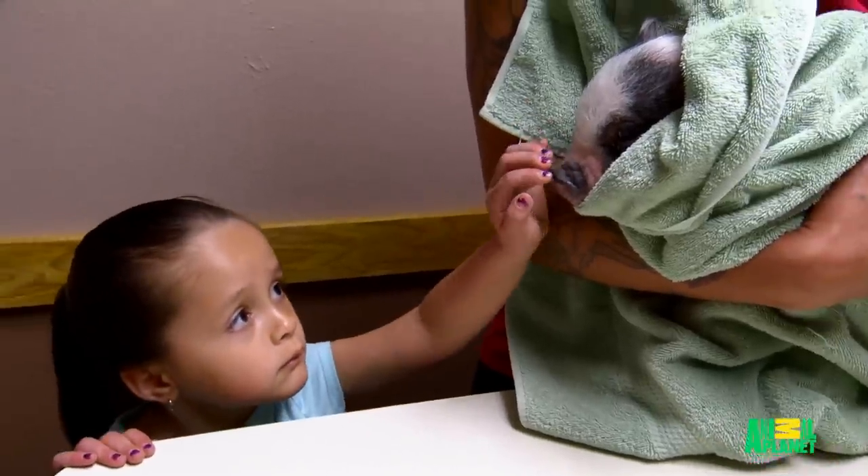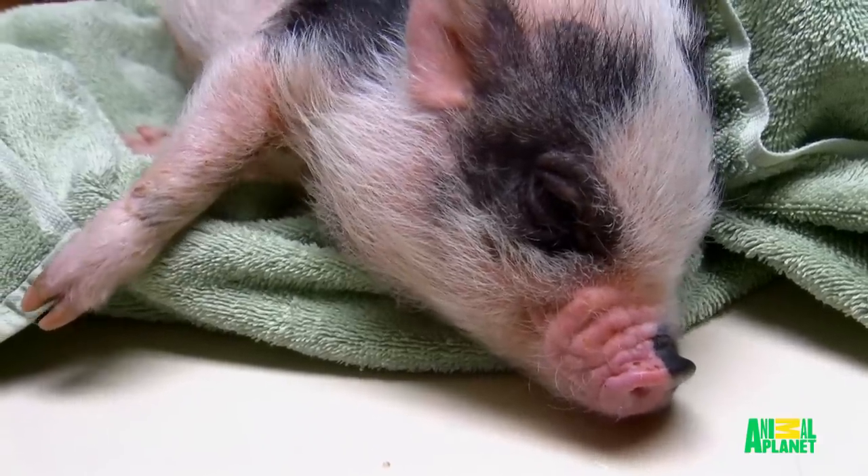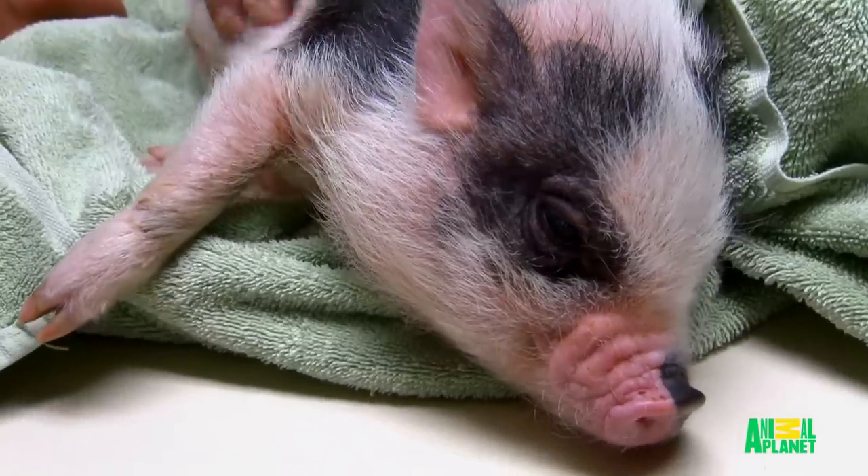Bentley, the micro pig's owners, spent the night trying to decide what to do. Bentley is four months old, has a long life ahead of him, I hope. We don't want him to struggle, and that's what overall makes us want to do the procedure so he can get back to being his playful, lovable self.